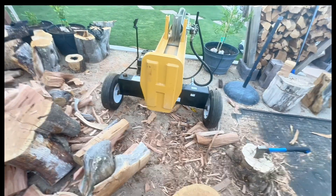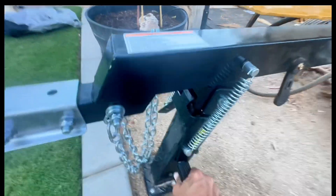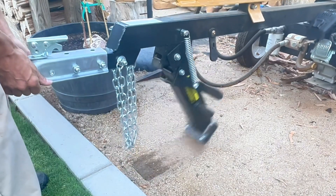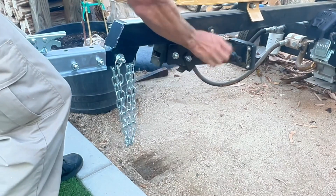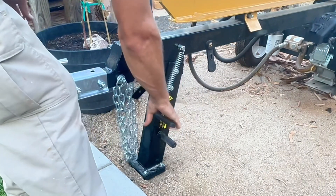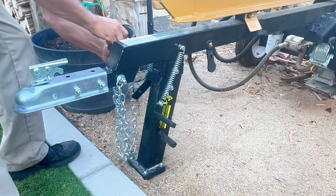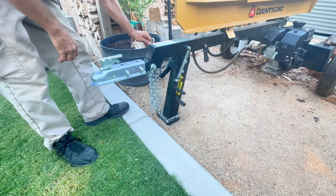One thing I wish it had is a hitch hookup. For transport, you pull the retract down, pick up the front end, hit it with your foot, and it automatically retracts. There's a little rubber boot you can clip on to hold it up so it doesn't bounce around. Flip it down and it goes into lock mode. It's got safety chains on each side, and those come standard with the splitter.